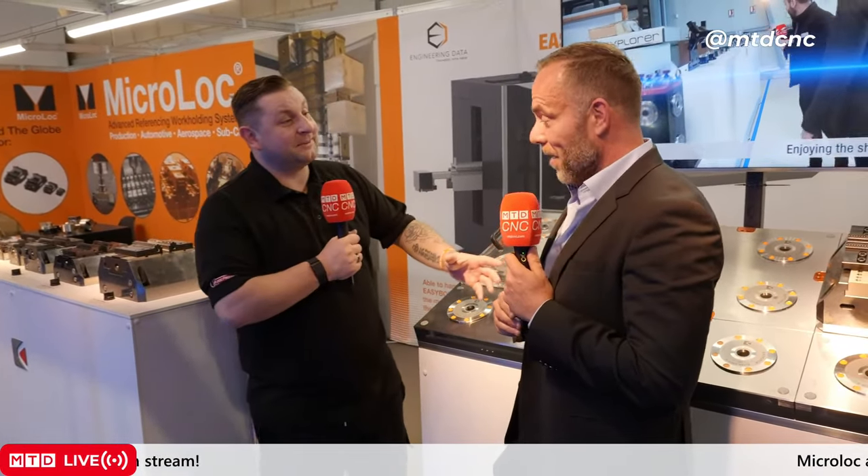A big thank you to Matt for his time. Thanks for coming on. And a quick shout out to my three daughters Charlotte, Hannah, and Daisy who are going to watch this after school. For everyone at home, thanks for watching. And if you want to know how to get into automation, MicroLock could be the way — Stand 19-18.